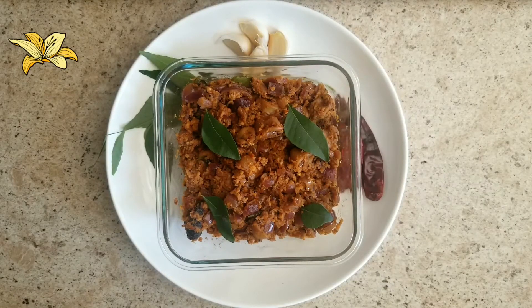The squid vindaloo recipe is ready. Hope you like this recipe. You can serve this vindaloo with rice, chapati, or dosa. Please do try it. Please like, share, and subscribe, and press the bell icon to get notifications. Thank you for watching.